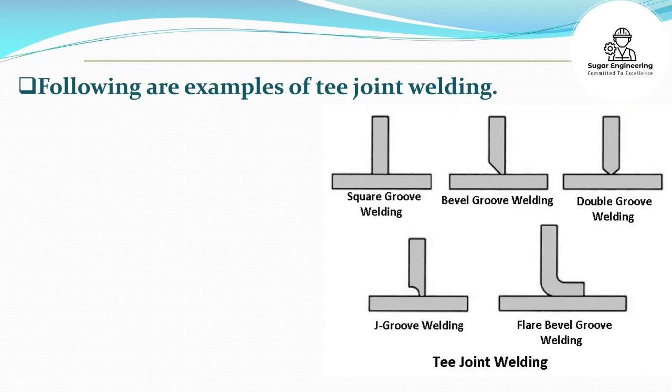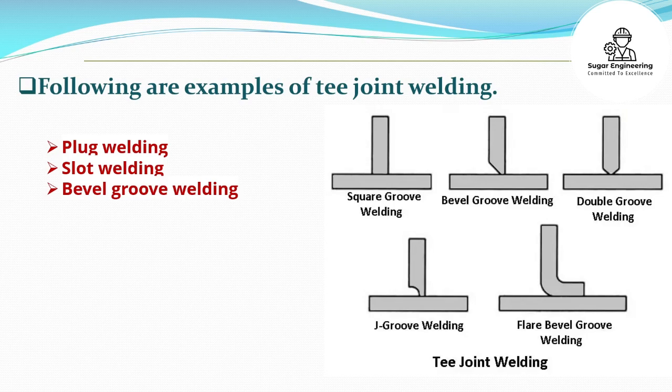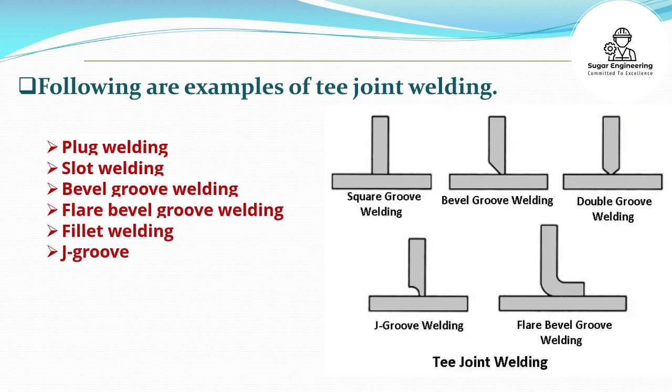Following are examples of T-joint welding: Plug welding, Slot welding, Bevel groove welding, Flare bevel groove welding, Fillet welding, J-groove welding, and Melt-through welding.